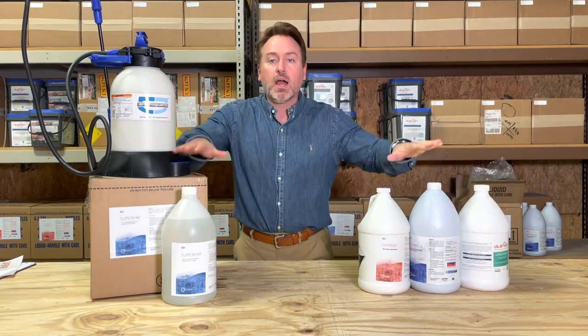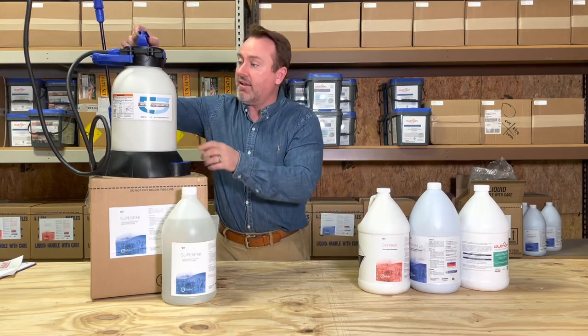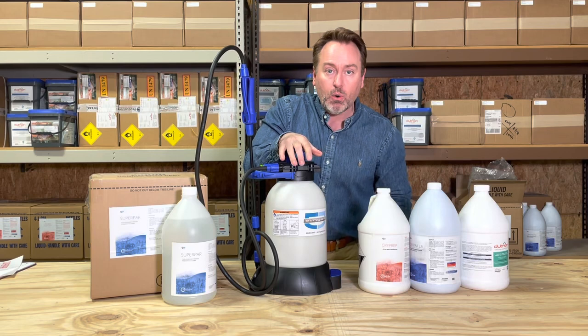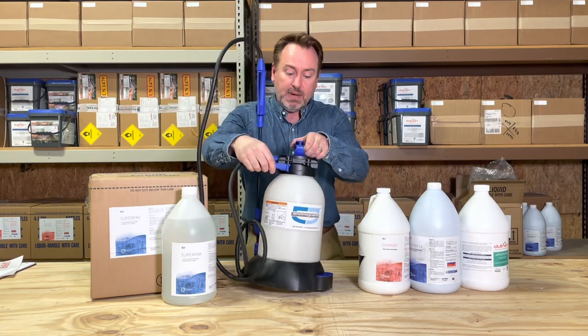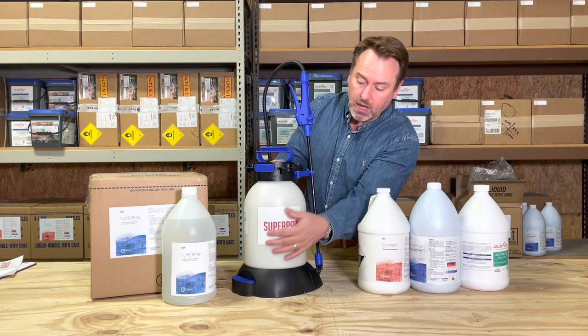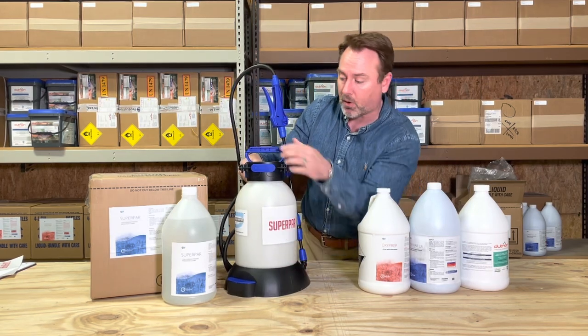Now, everything that I've talked about here is in the oxidative family of chemistry, and everything is compatible with our pump sprayer as well as our BTM sprayer. Your pump sprayer is going to come complete, labeled with the product of choice that you have — in this case, SuperPAR.